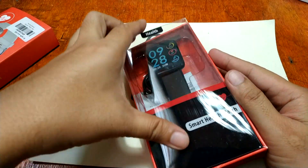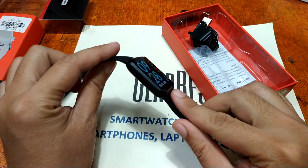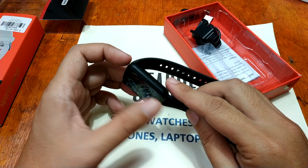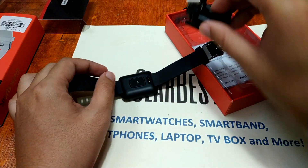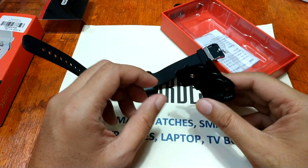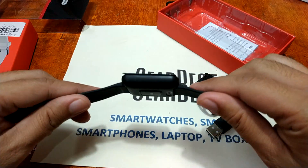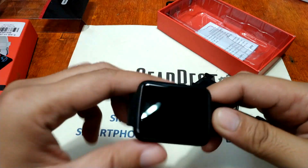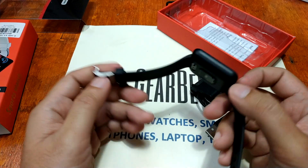The Alphawise H19 smartwatch is a smart health watch that is easy to wear and can be used to collect fitness data and information. It has a two-hour charging time with its proprietary charging clip and 10 days of usage time. The design is rectangular with a silicone strap and stainless steel buckle, and there's a touch key on the side.